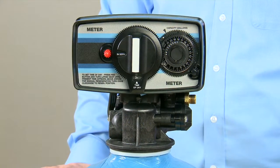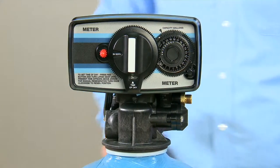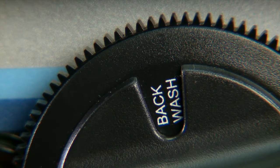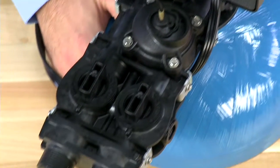To remove pressure from a 5600 mechanical valve, we begin by rotating the front dial to the backwash position. Once you get to the backwash position, you move to the rear bypass area.